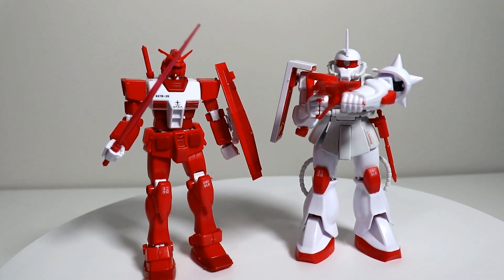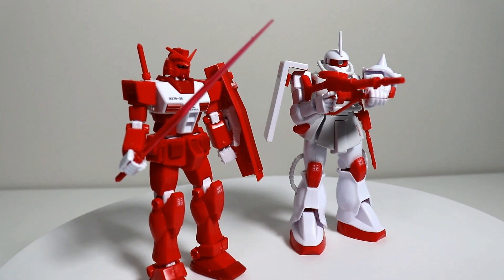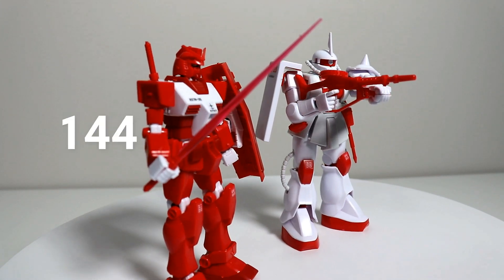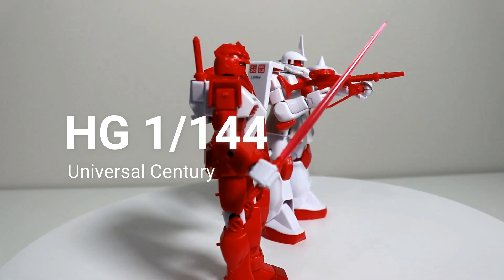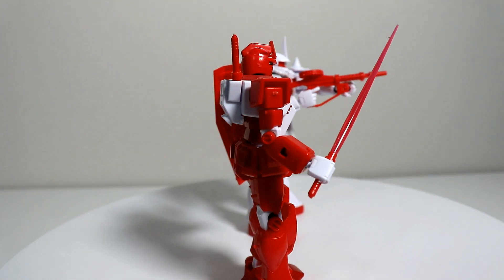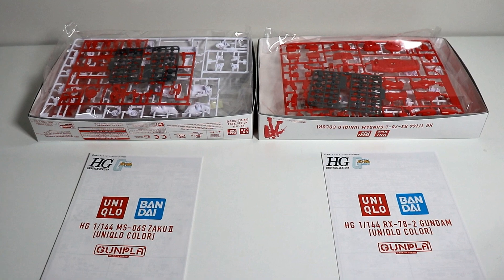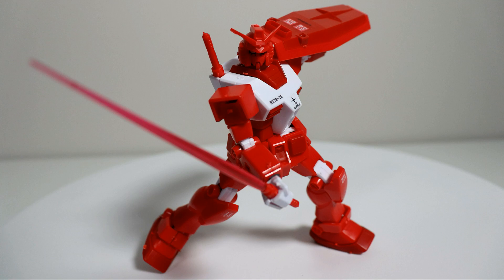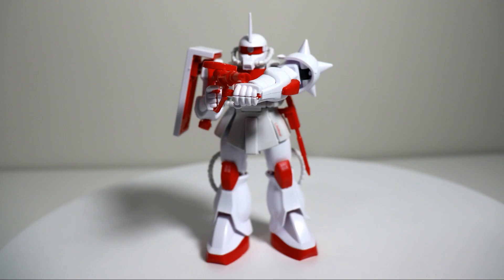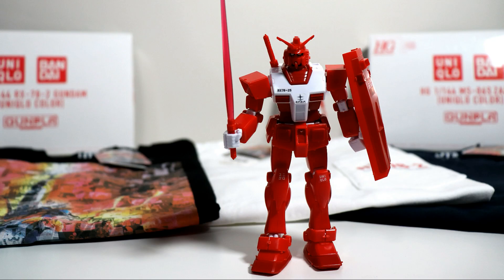Okay, for real though — truthfully I bought these for the two free Gunpla figurines. These are the 1/144 scale models, so not the biggest ones out there, and since they were free, the plastic quality isn't superb compared to the higher tier versions. By the way, these have to be assembled and it took me about 20 minutes for each figurine. The body is movable and the manual that comes in the box has some cool action poses that you can try to mimic as well.